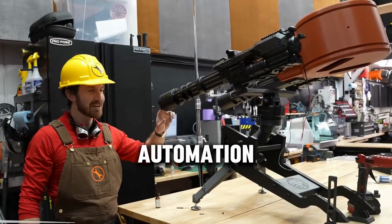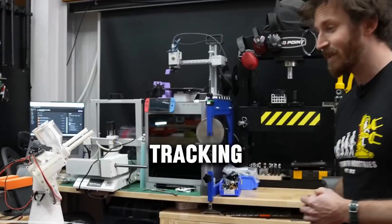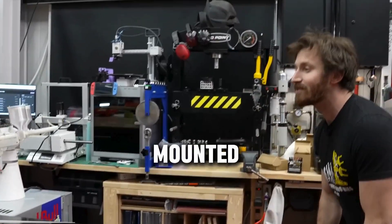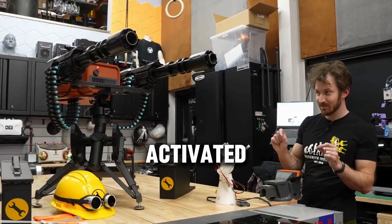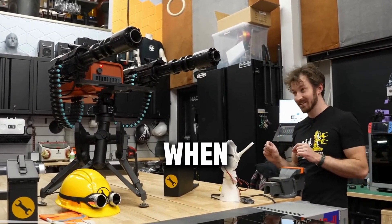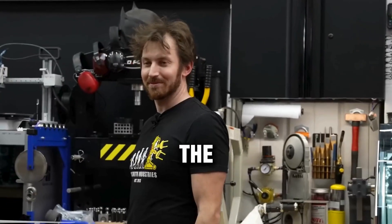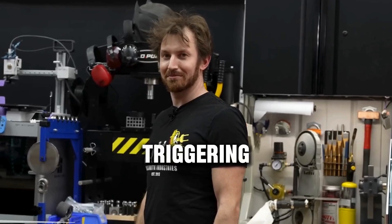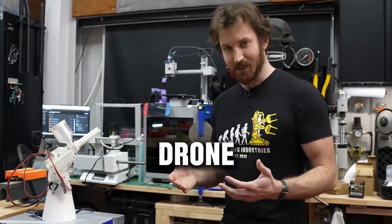But what's a turret without automation? Enter the AI-powered brain. A face-tracking PTZ security camera mounted atop the turret could detect motion and lock on. When activated, the turret tracked targets and fired when movement was detected. A small custom PCB controlled everything — arming the system, detecting motion, and triggering the blasters.